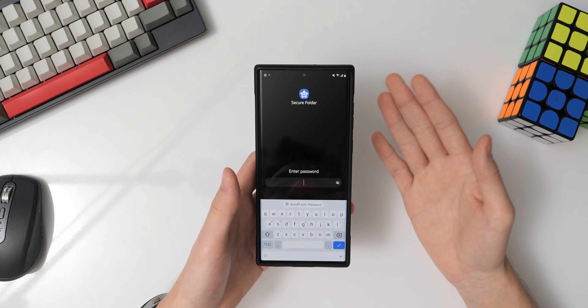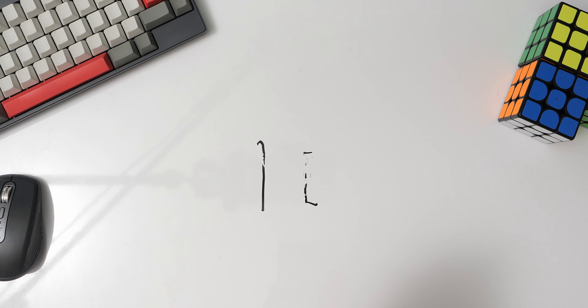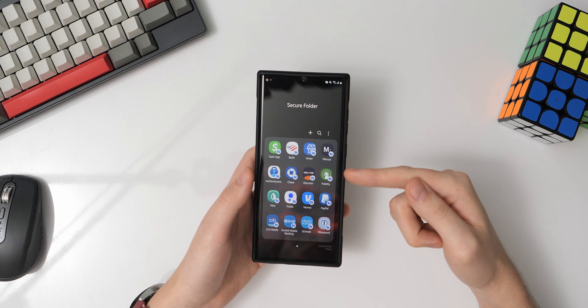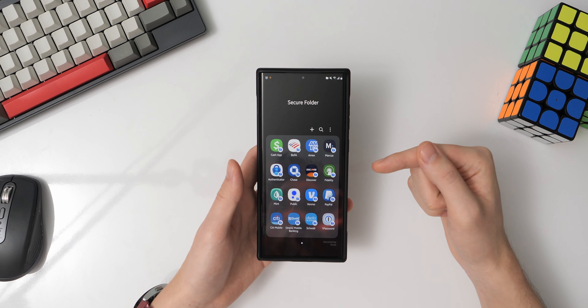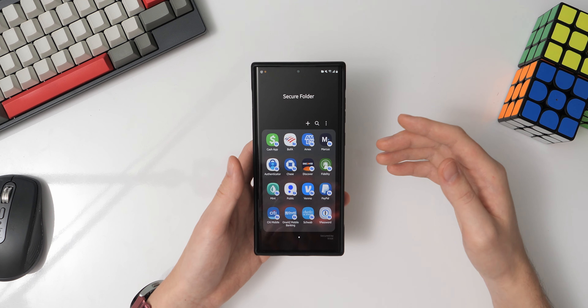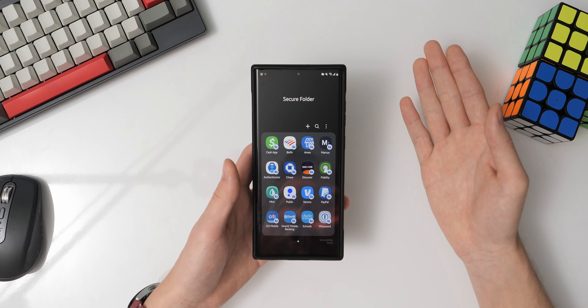Jumping into the home screen setup, I have a pretty minimalist setup. I only have three rows of apps, and on a left swipe I'm brought into the Google Discover page to see my Google feed and recommended news. One thing to note is that I primarily use my phone with my left hand, which is why I have my most used apps staggered on the left corner.